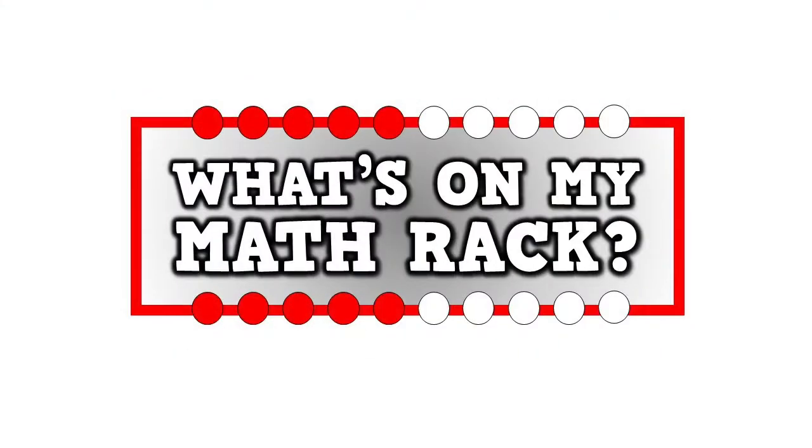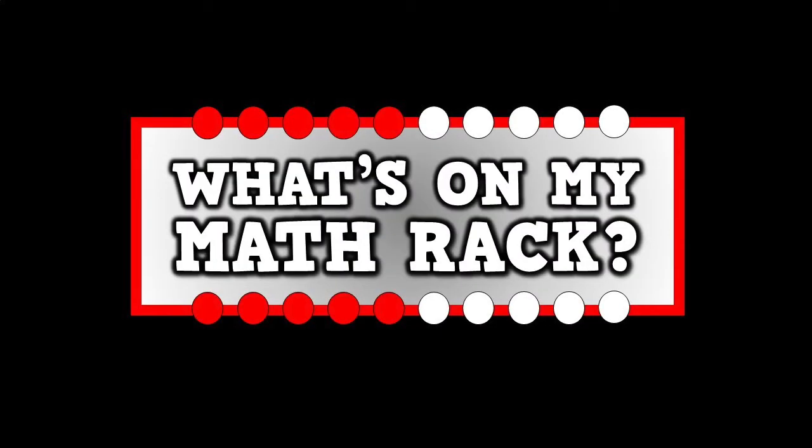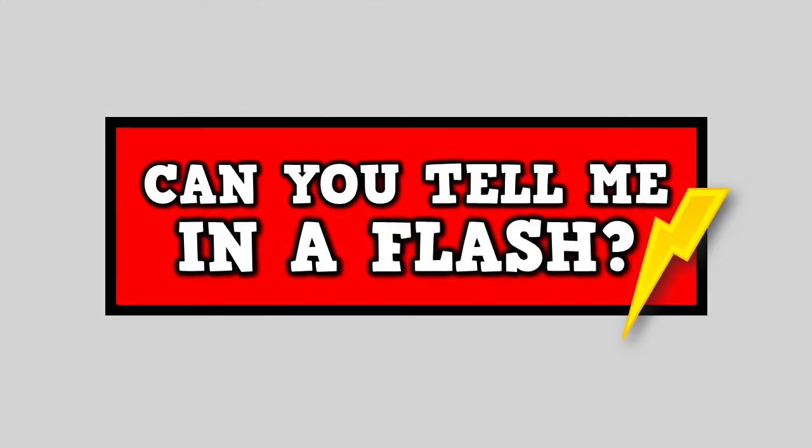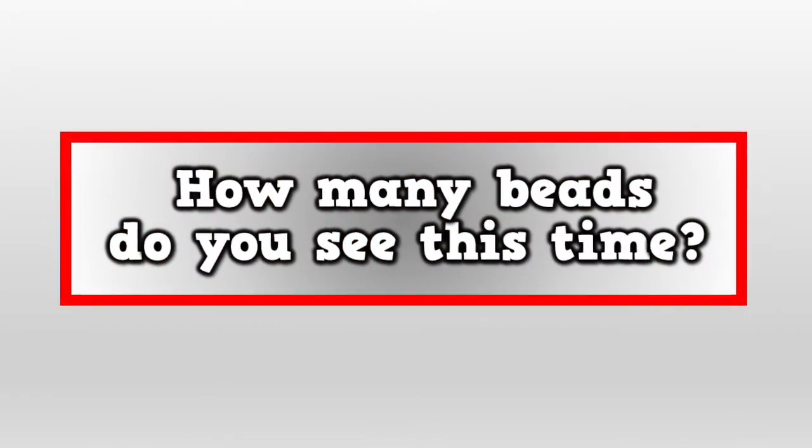What's on my math rack? Can you tell me in a flash? How many beads do you see this time?